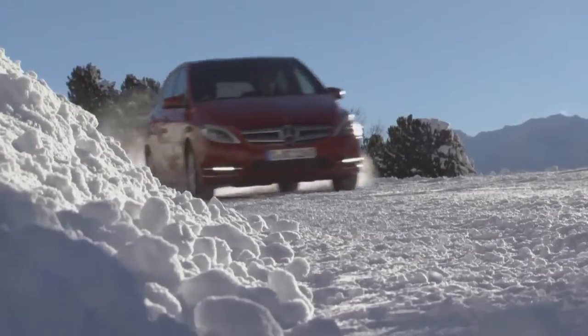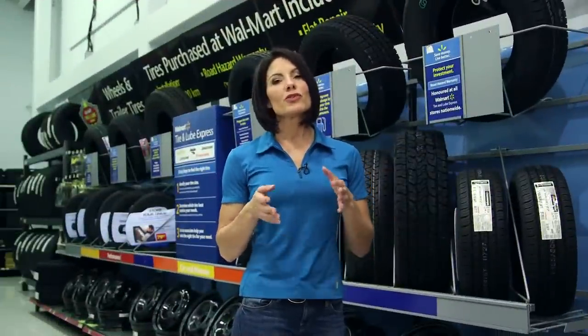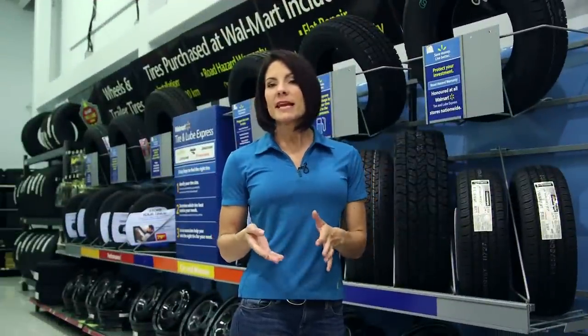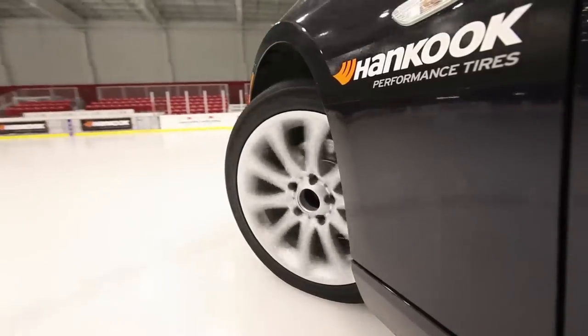Make sure to switch to a tire with the mountain snowflake symbol. That's fine for replacing all-season tires, but what about replacing a performance summer tire with an equivalent winter product? The same advice holds — you want to look for a true winter tire.